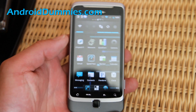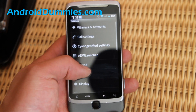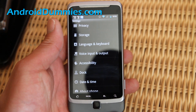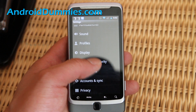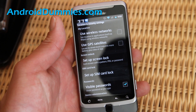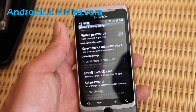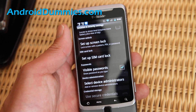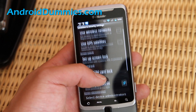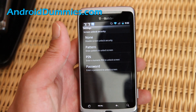Really easy — go to Menu, then Settings. This should be pretty much the same across any kind of phone. Go to Location and Security, and the easiest way to set up a password is — set up screen lock, that's what it is. So we're going to set up a screen lock.